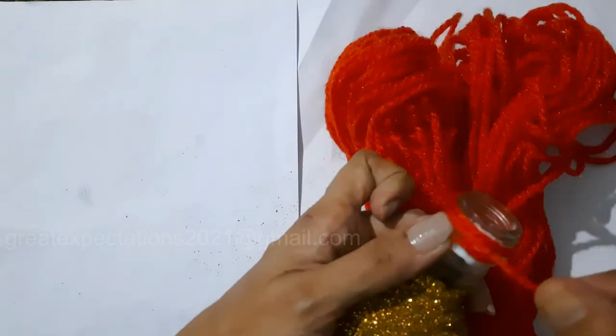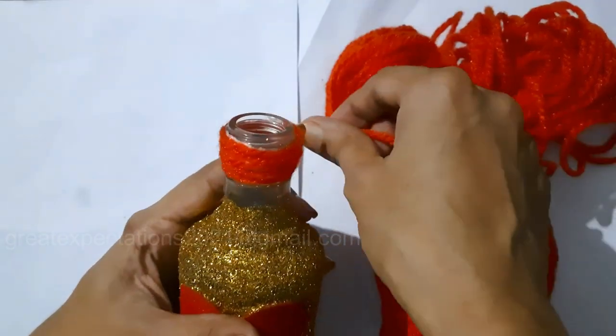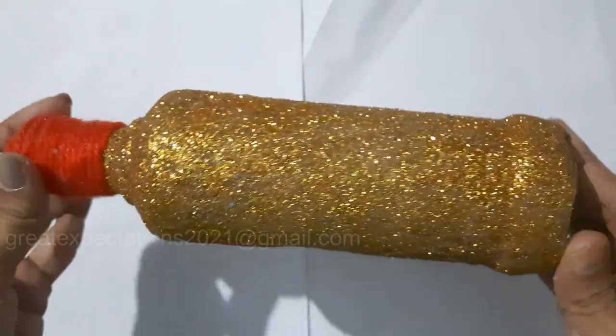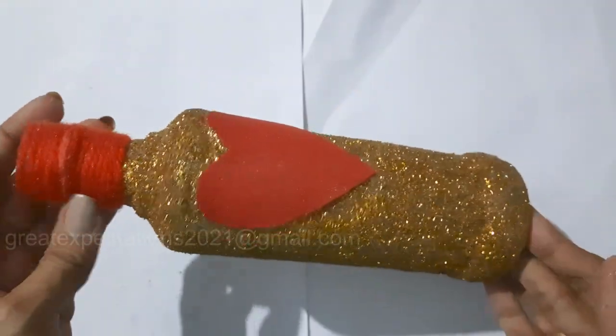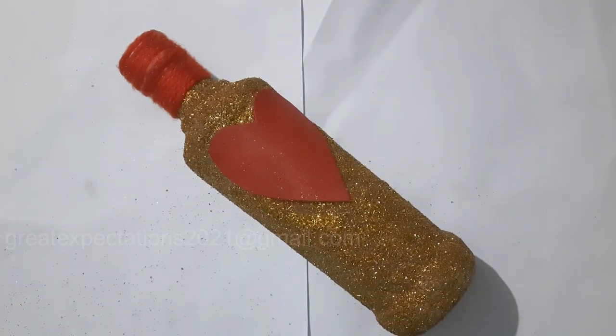Wrap red thread on top of the bottle. The red heart in golden bottle is ready now! This is very easy to do but it gives a very rich look. Hope you all liked it.